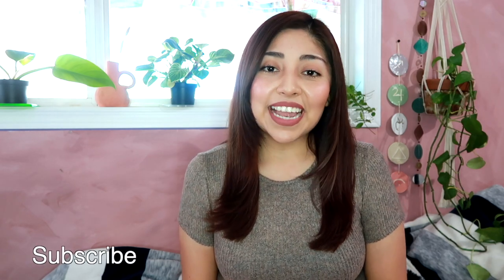Hey guys, my name is Yvette and welcome to my DIY channel. I hope you guys are having a great day. For today's video I wanted to share with you how I made a modern sculpture out of Christmas wrapping paper and plaster, and then how I made an air dry clay vase. Let's just get started.